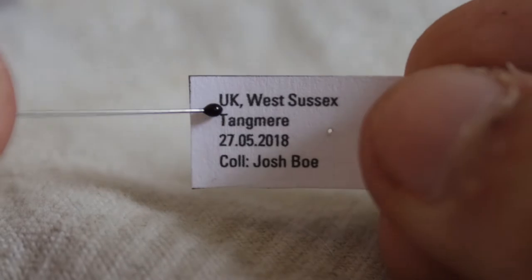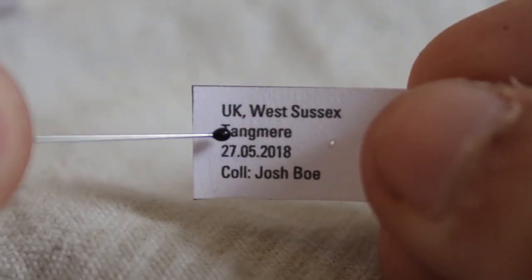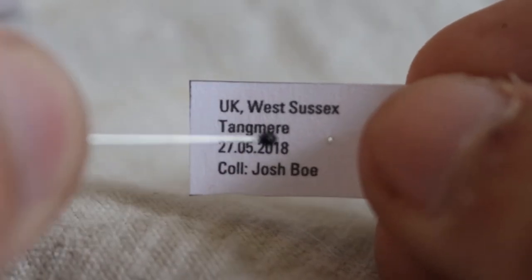Let's look at the labels. As discussed in the last episode, the labels give an idea of when it was collected, where it was collected, and what insect it is. As you can see, it was collected in the UK, West Sussex, Tangmere, 27th of May 2018, and collected by me.